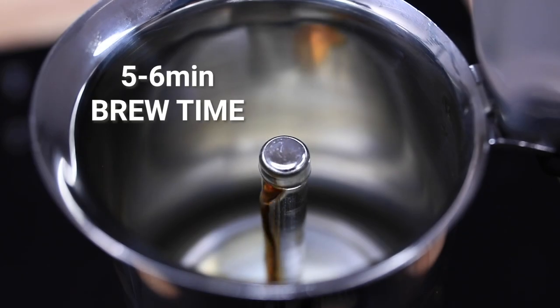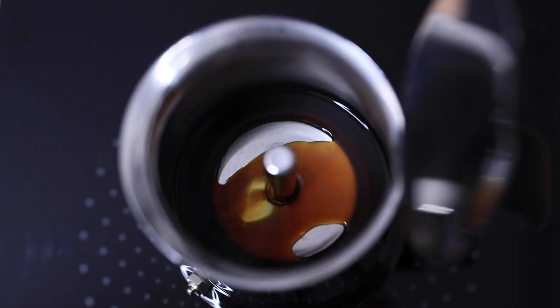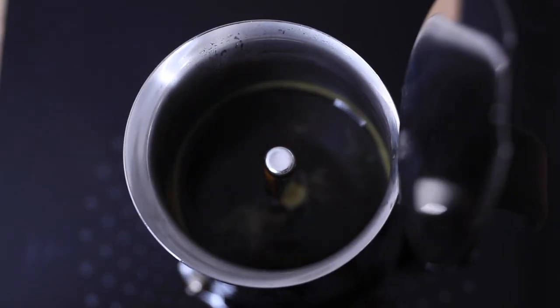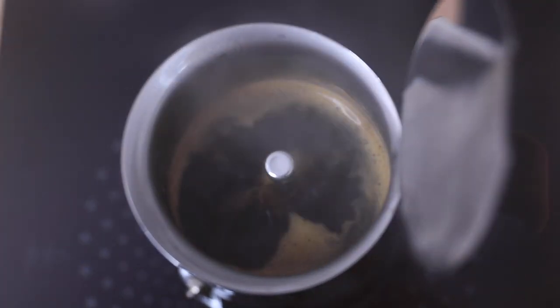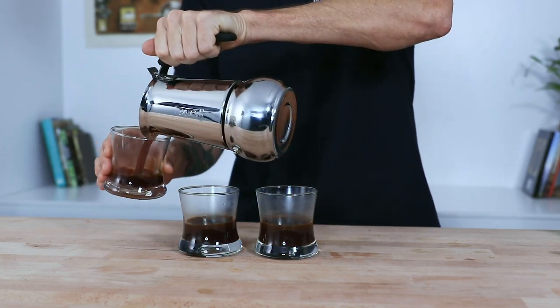It should take five to six minutes to complete your brewing. It will start off slow and then speed up at the end. You'll know when it's done as you'll notice steam coming out the top. Don't leave the Moka Pot on the stove too long — turn off the heat and remove it, then pour the coffee straight into your cups.